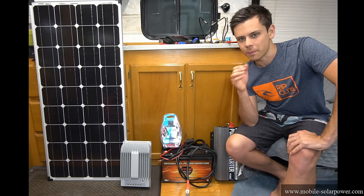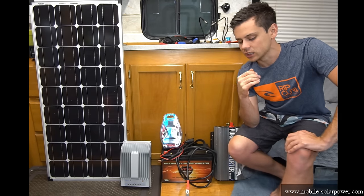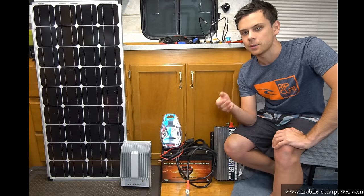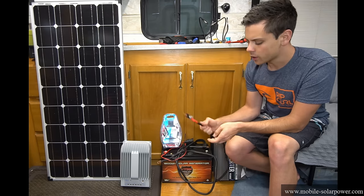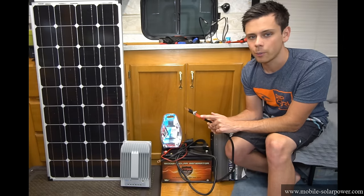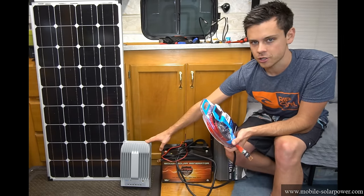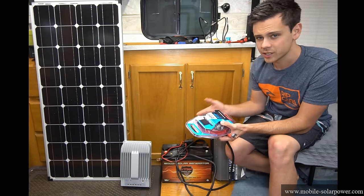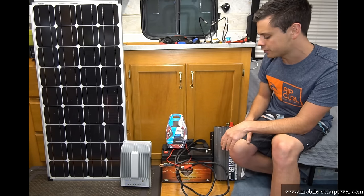In today's video we're going to build a solar power system in the easiest way possible with the least amount of tools. A lot of people watching my videos get intimidated by the crimping and they're scared to crimp wires. But what you can do instead is buy prefabricated battery cables from Walmart or AutoZone and then you can get an amp wiring kit to hook up the solar charge controller. So we're going to hook up this whole system with tools that can be found at any store, and this is actually a pretty powerful system.